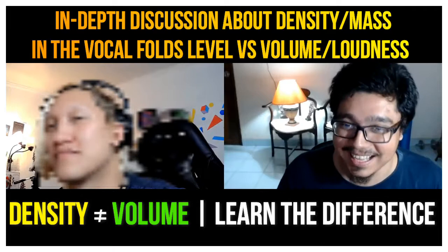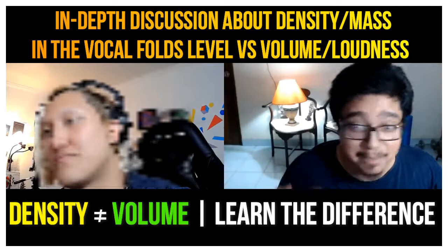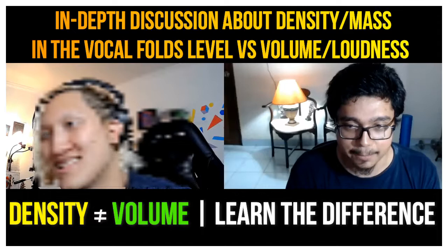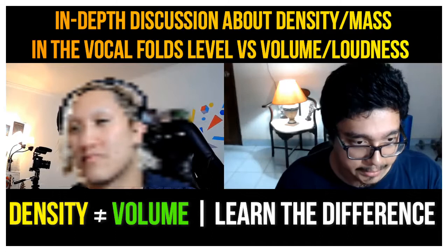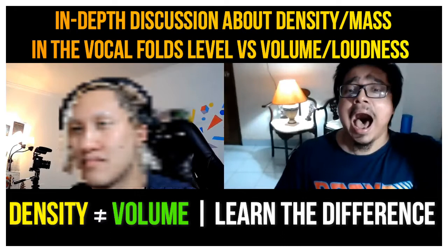That's how opera singers sing, but they cover the valve. A lot of people don't understand this — it goes back to the video I made previously that I uploaded. I might actually make a video about this too, obviously with the resonance of your face and everything. This is full density like an opera singer would hit that note, but without covering the valve.